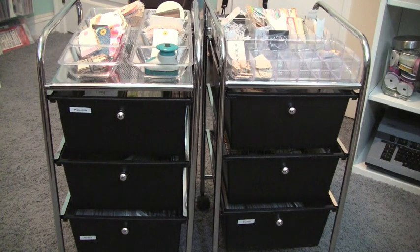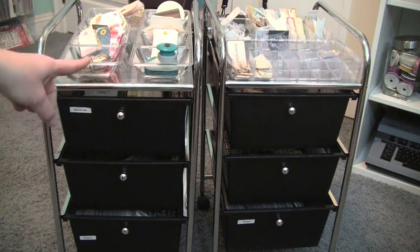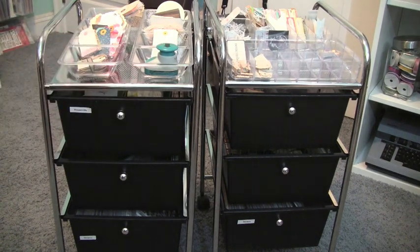I got these two carts from Walmart — they're by Mainstays, $17 a piece, and I really love them. They have wheels and nice deep drawers, almost four or five inches deep, and a nice little place on the top where I put small trays to store some of my smaller embellishments for Project Life.